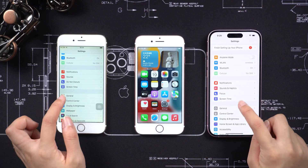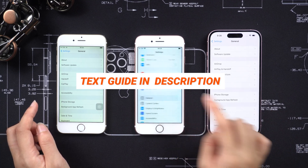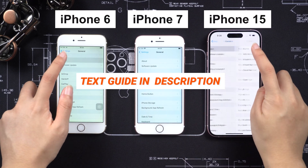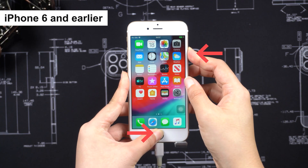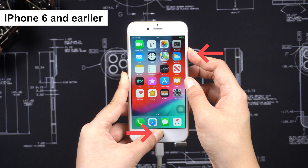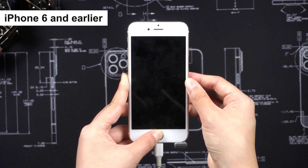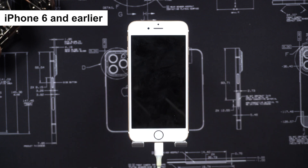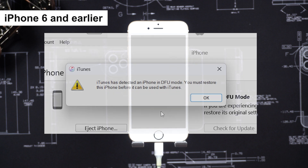You can now enter DFU mode on your iPhone. This guide covers all iPhones — you can choose the part you want to watch. For iPhone 6: press and hold the Home button and Side button at the same time. Wait about 8 seconds until the screen turns black. Release the Side button while still holding the Home button. iTunes will then recognize your iPhone in DFU mode.